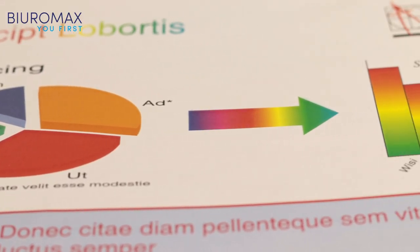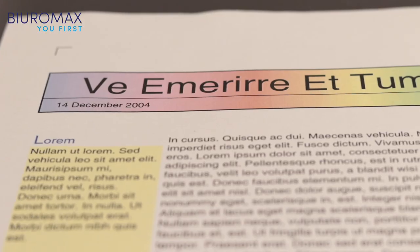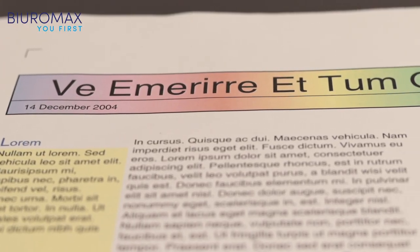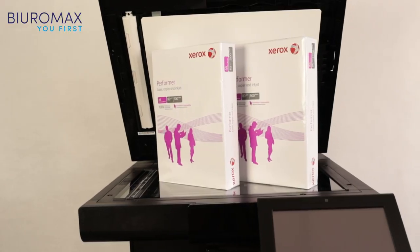It should be noted that a typical used copier was used for the purpose of an objective toner test. The toner test was made on 80-gram plain office paper.